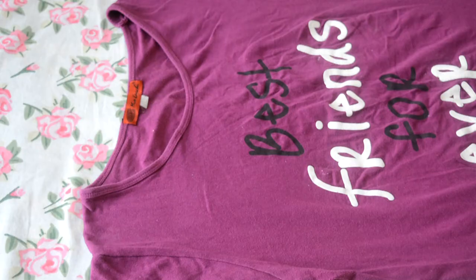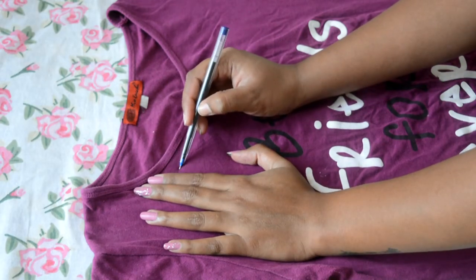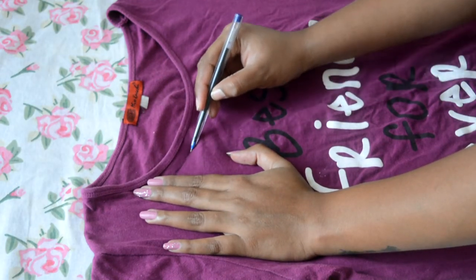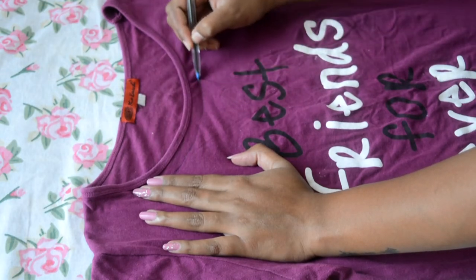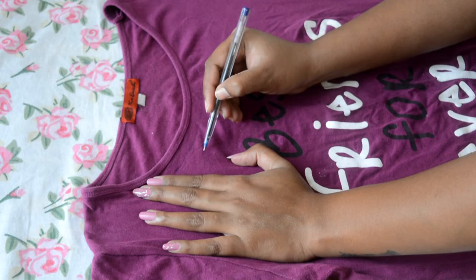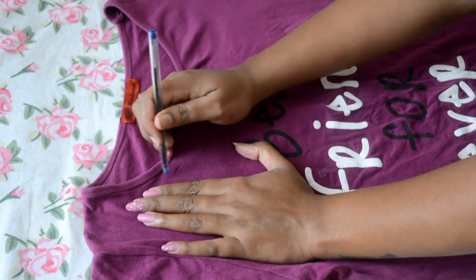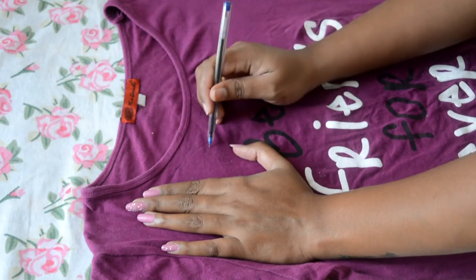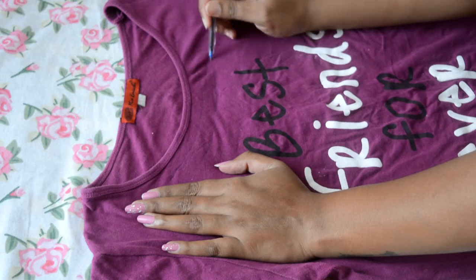This is a purple t-shirt. What are we going to do with this design? We are going to make 3 parallel lines and cut them. If you want, you can wear it as is — you can also wear it with spaghetti straps. The final look is very fancy.